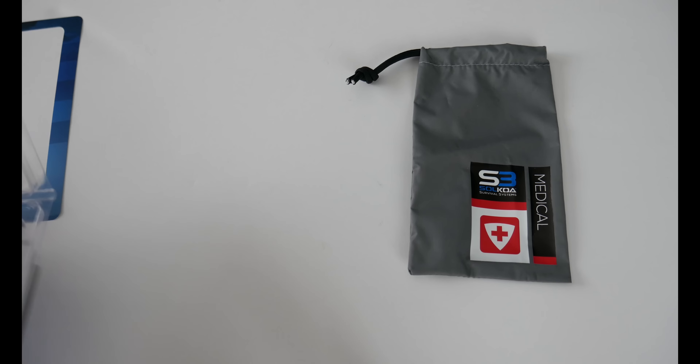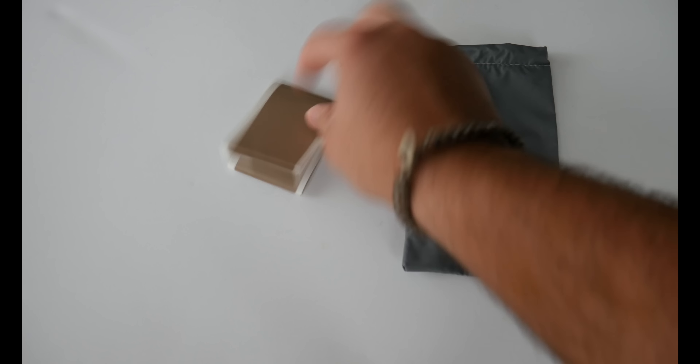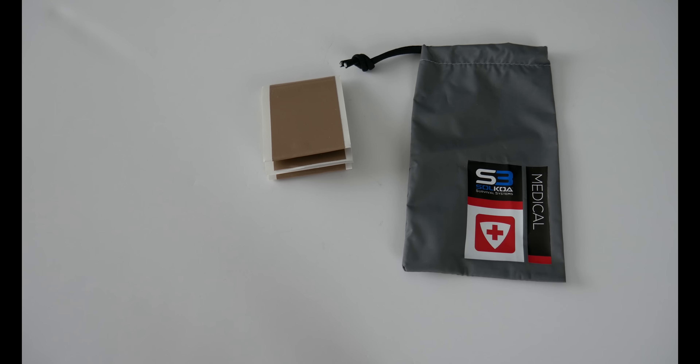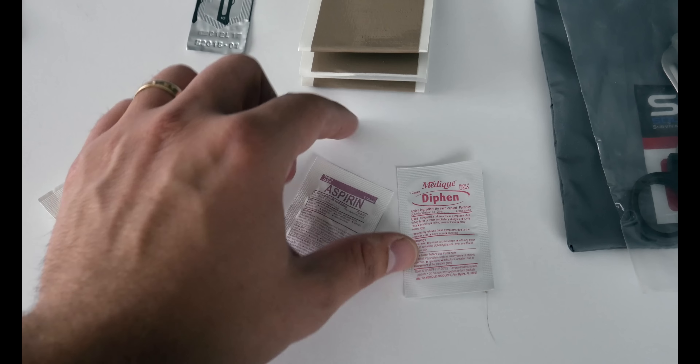The first thing we've got is some flat-pack desert tan duct tape. Duct tape is always good — you can do a lot of things with that in a survival situation. Moving on to the medications...